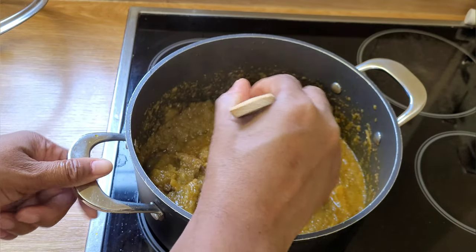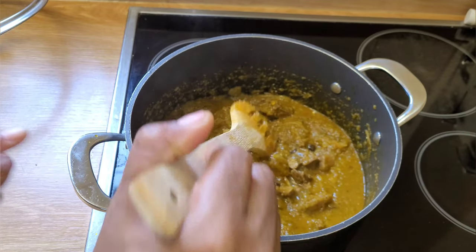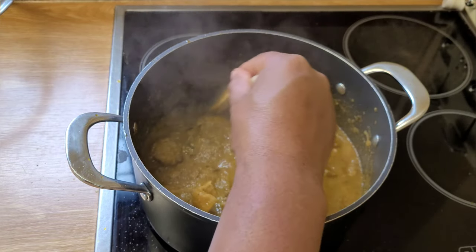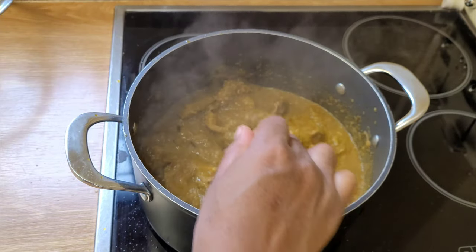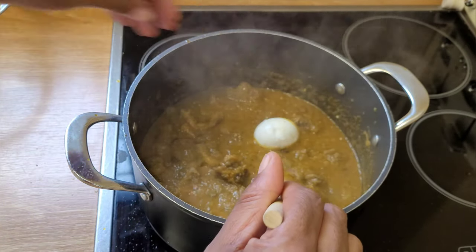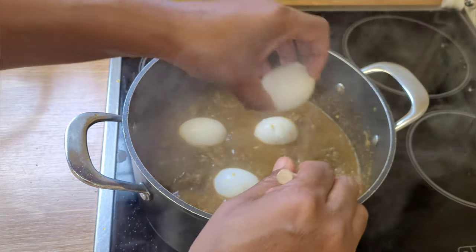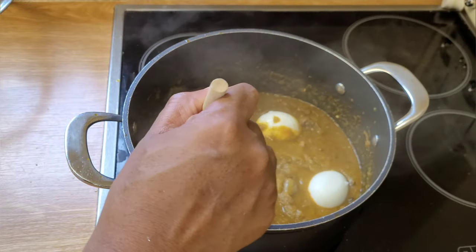The final step will be to check for salt and add the eggs at the end. So the next step is my favorite bit — I'm going to test the stew for salt. Perfect. And then I'm going to carefully put in the boiled eggs, just placing them in and being careful not to stir too much so you don't scatter them and get a very messy soup.